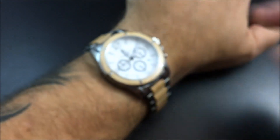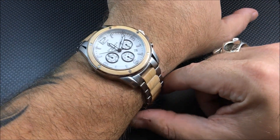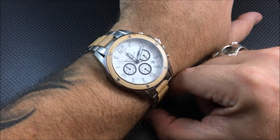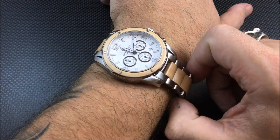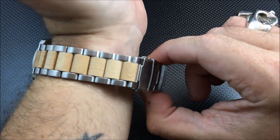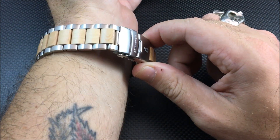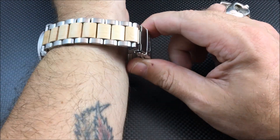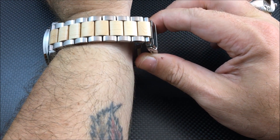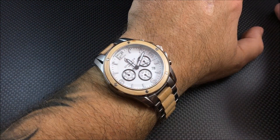Let me put this on the rest. I haven't sized this yet for the overview, but here's a look on my seven-and-a-half inch wrist. I'm probably going to need to take out about three links. To give you an idea, this should easily fit up to an eight-inch wrist right out of the box.